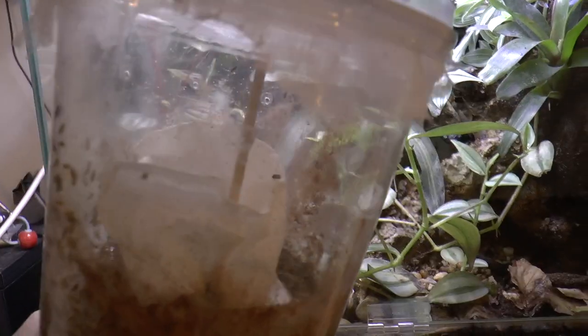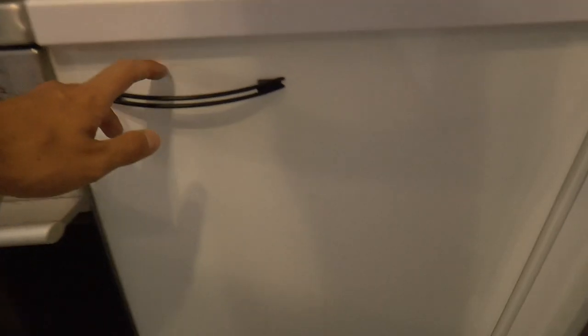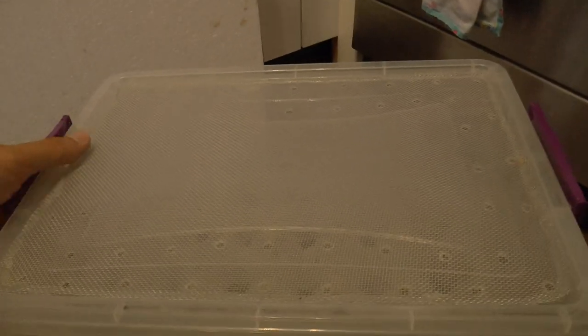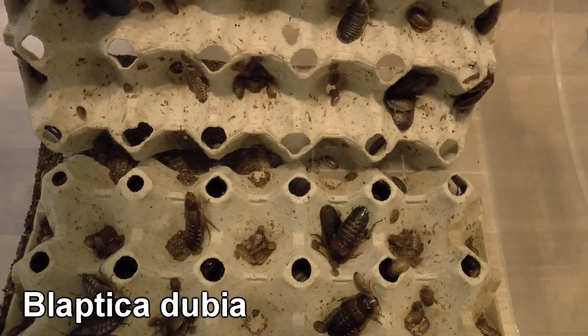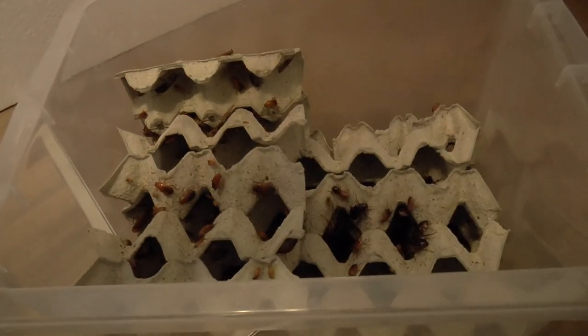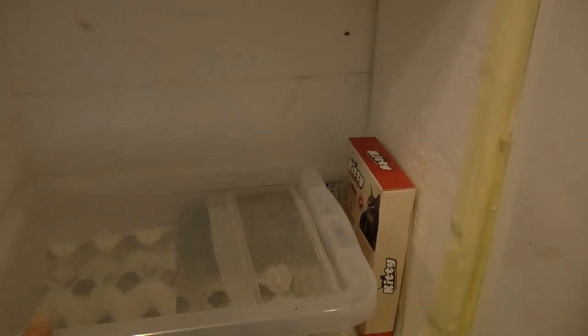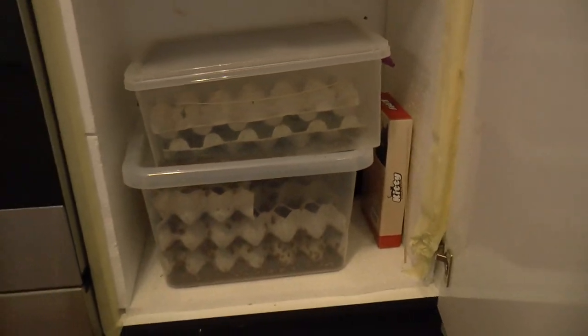Food for them is flightless fruit flies. And I will show you what I think is the grossest part of the tarantula hobby: roach colonies. This is the Blaptica dubia roach colony, and these guys are the Blatta lateralis roach colony. Those are the feeders I use, together with flightless fruit flies. I am keeping them in this compartment that is insulated with styrofoam and has its own heater, because they don't really reproduce at room temperature.